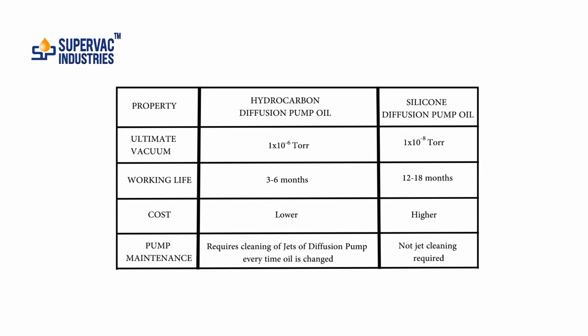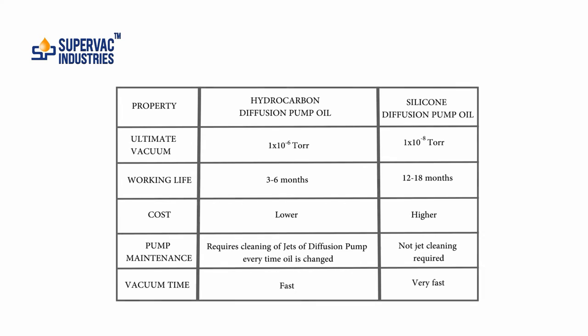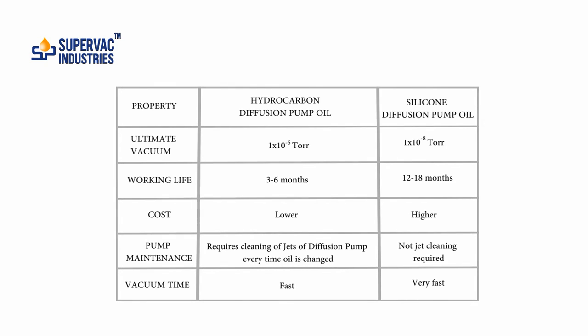Regarding pump maintenance, with hydrocarbon diffusion pump oil you need to clean the jets of the diffusion pump every time you open it, whereas with silicon diffusion pump oil no such cleaning is required. The vacuum time with hydrocarbon diffusion pump oil is fast, but with silicon diffusion pump oil it is faster.